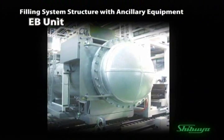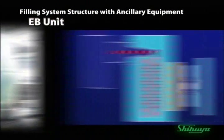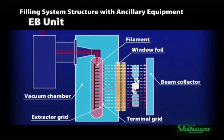The EB unit generates the electron beam. Thermal electrons are accelerated in the vacuum chamber, and the electron beam is radiated through a thin titanium filament. All devices inside the unit are completely shielded to prevent any leakage of electron beams outside of the equipment, ensuring a safe operational environment.